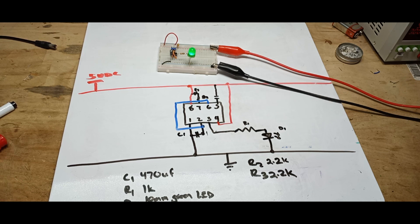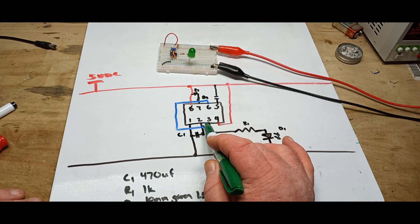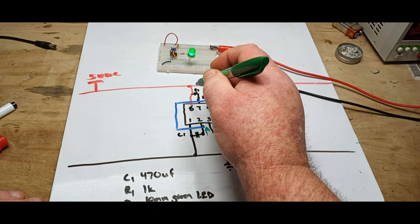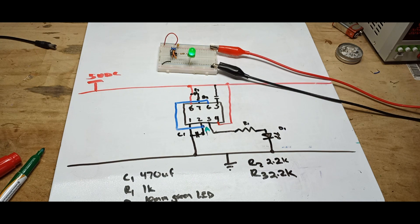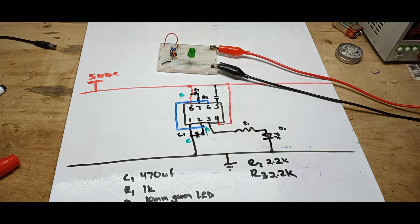Now at this point what I like to do is label points that have more than one connection. So right here where pin 6 comes to pin 2 and then pin 2 goes through to that — I would call that point A. Then up here where the resistor is meeting on that line, I would call that point B. And here where this one is meeting I would call that point C.